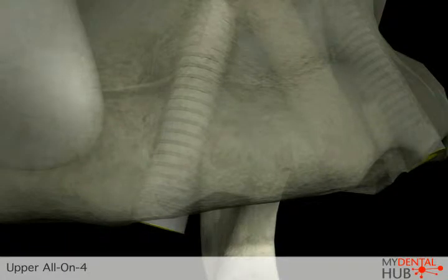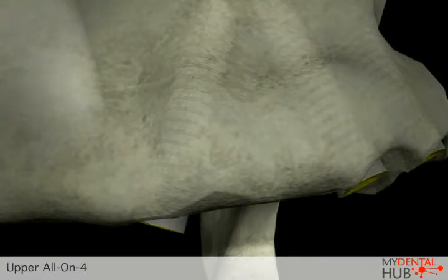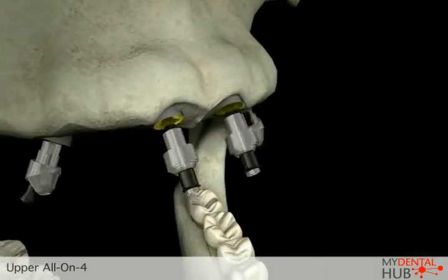Once the implants have been placed, they are used to support the final restoration, allowing you to chew in comfort and improve your nutrition.